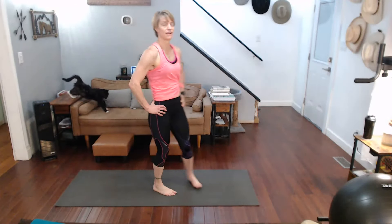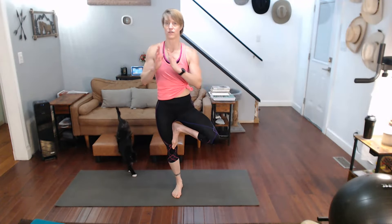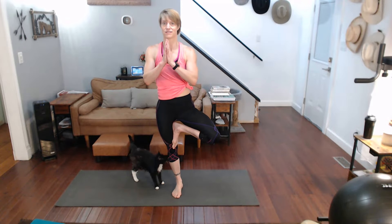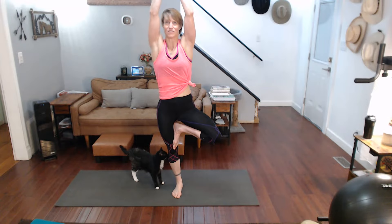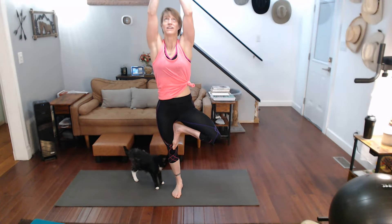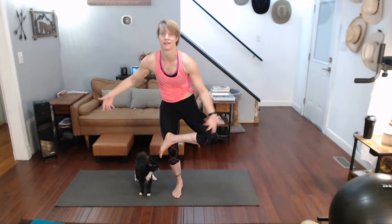Ready for the other side — tree again. Plant that leg, hold it up, get it in, get your focus. Let's come up. Three, two, one, ten, nine, eight, seven, six, five, four, three, two, one. Down, bring it across, sit it down.